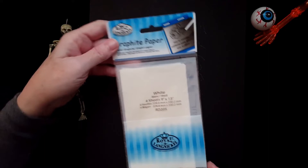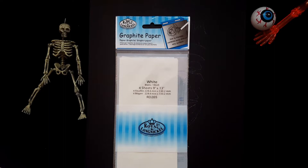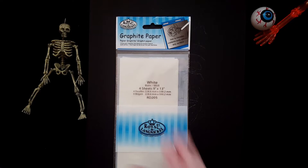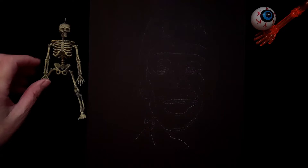I wanted to show you this — it's called graphite transfer paper. This is white, and I drew out my stencil. I'll leave a link to the PDF stencil in the description so you can download it, print it, and use it. If you want to transfer your stencil onto your canvas, you can use this graphite transfer paper, which is really great. I also have a video on how to transfer your stencil and I'll link that below and in the card above.